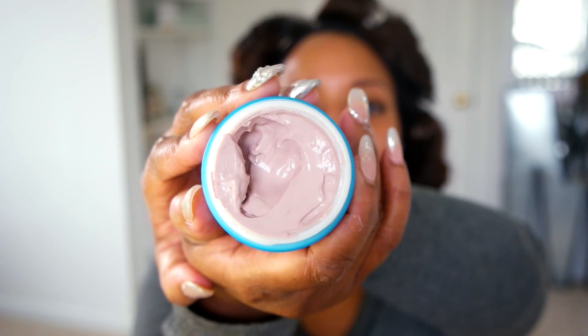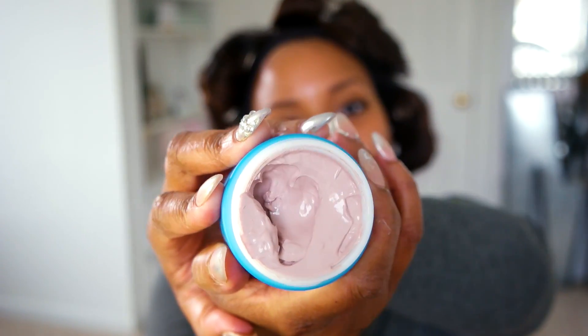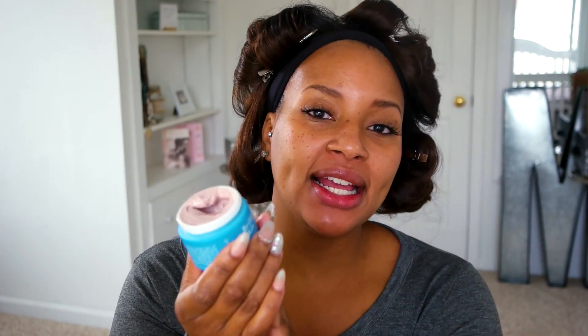This clay is a pink clay and all the ingredients are from Australia. It's got kaolin and bentonite in it, aloe vera juice, and something called old man's weed. It says it detoxifies and brightens your skin for a summer glow in 10 minutes.